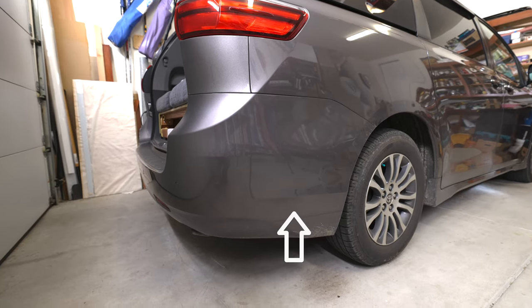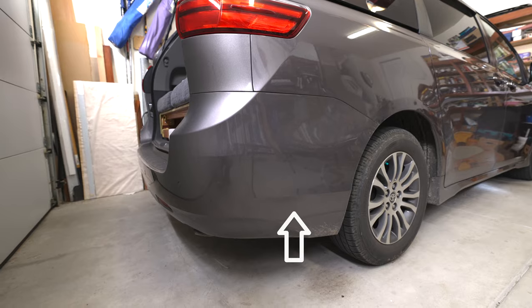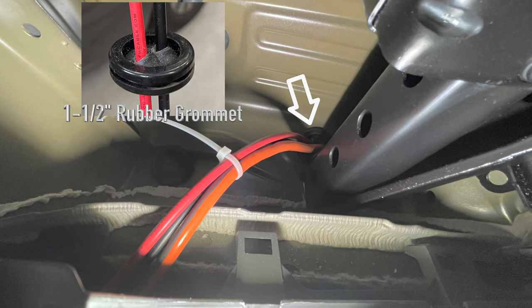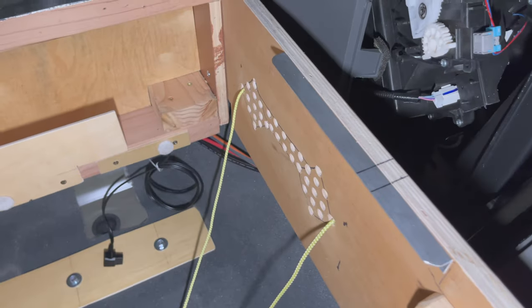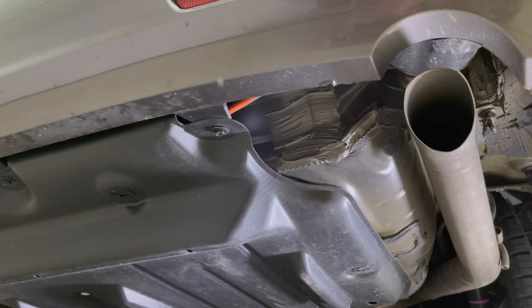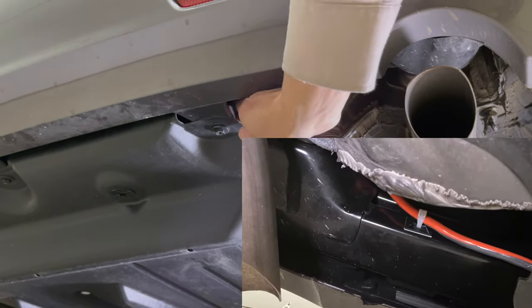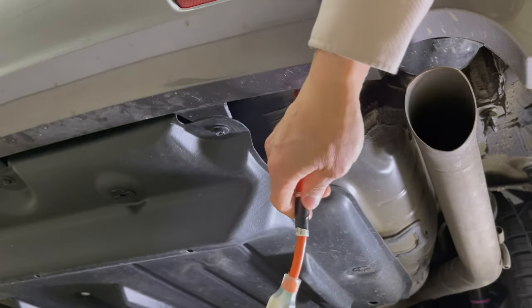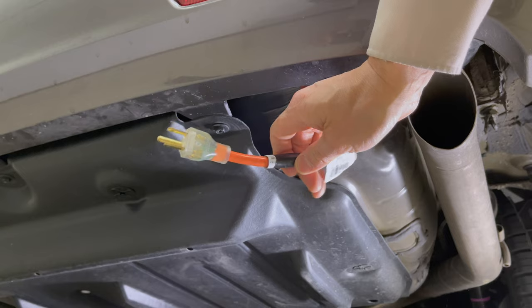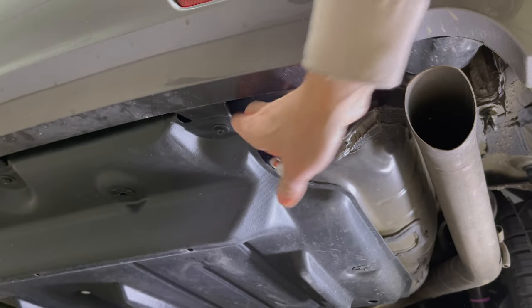There is an existing hole at the bottom of this side panel. The wires come in from this hole. I also have AC power coming in from the same hole, and I just let the plug sit inside this bottom plastic protection case when not in use.